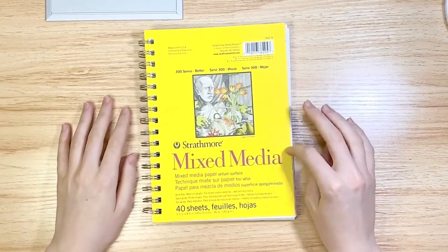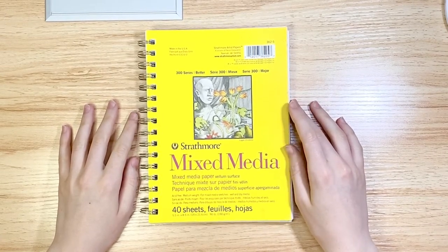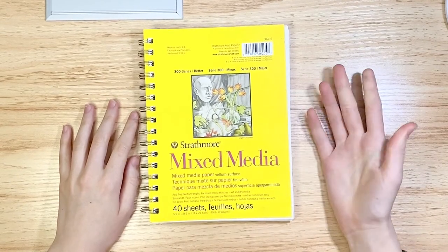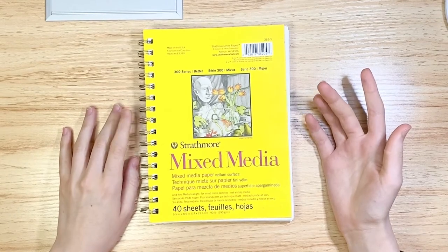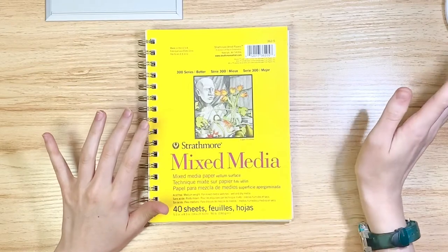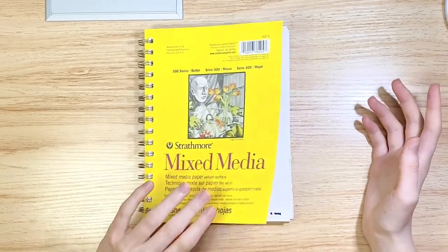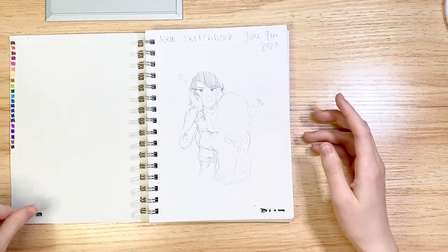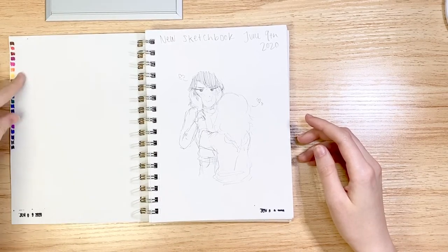This is the Strathmore mixed-media sketchbook. I'm not really a huge fan of the paper — it's the vellum, so it kind of smudges when I use ink on it with my Copics, which is really annoying, and doesn't really do well with watercolor because the GSM is so low. This is the first page — I got a little stamp, so I just stamped some dates onto it and then tested some pens.